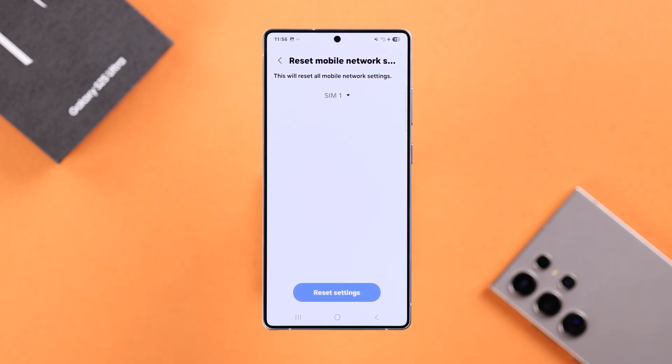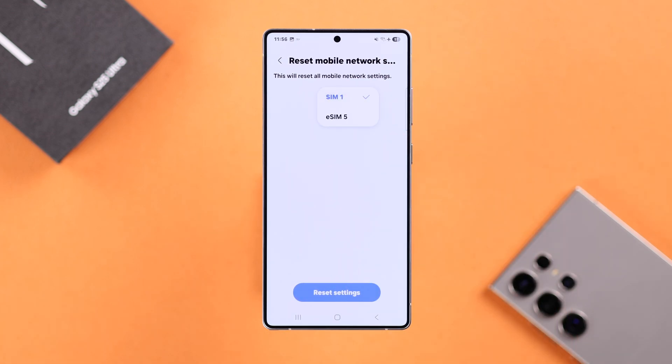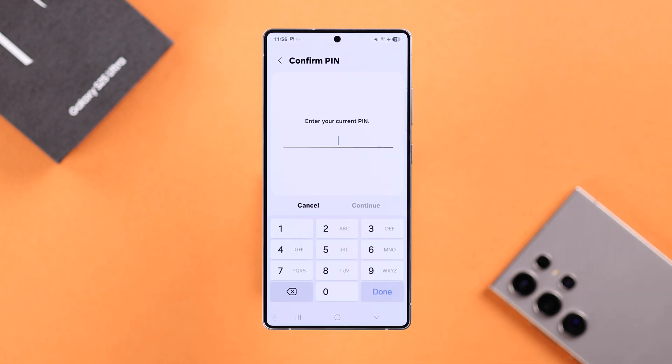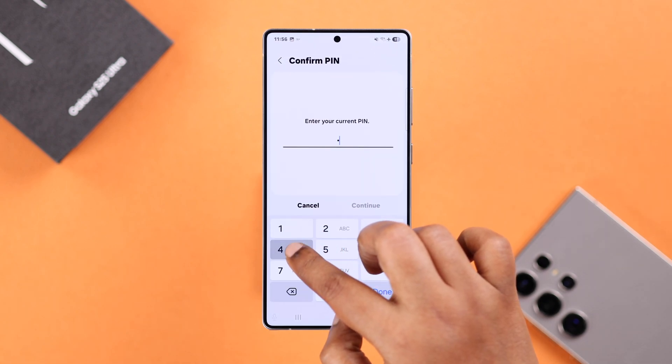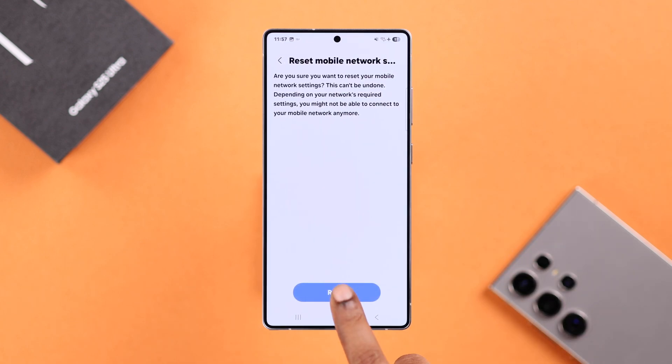Just in case you have a dual SIM, first tap on the arrow icon and select the SIM that you want to reset network settings for. After that, just tap on Reset Settings. If you have a screen lock, you will be prompted to enter your screen lock password or PIN, and then finally just tap on Reset.